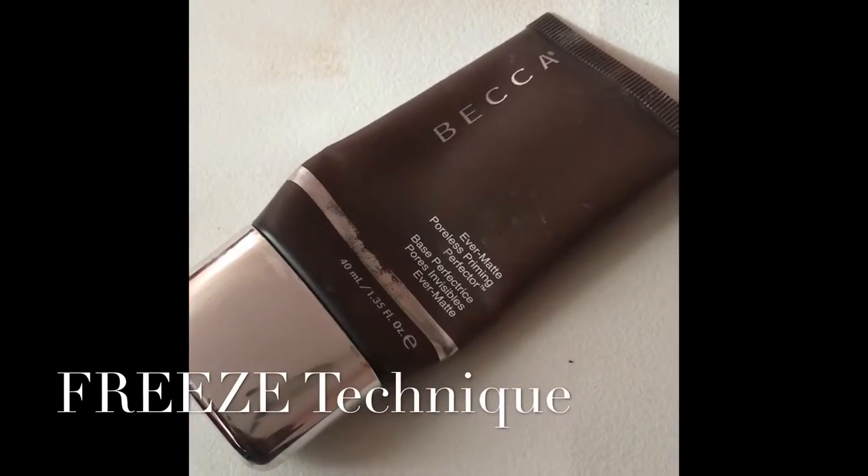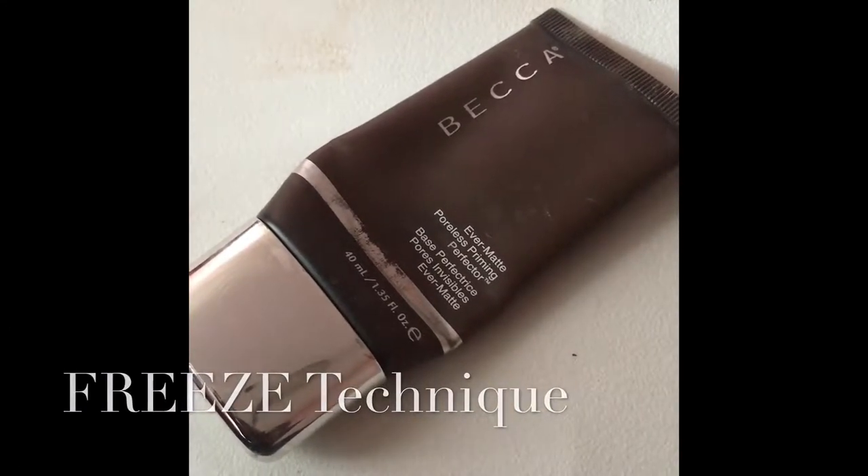The product I'm using today is Becca's Evermatte Poreless Primer, one of my favorite products to use. I take a small amount of the product and begin blotting it on my problem areas, which is mainly my T-zone.